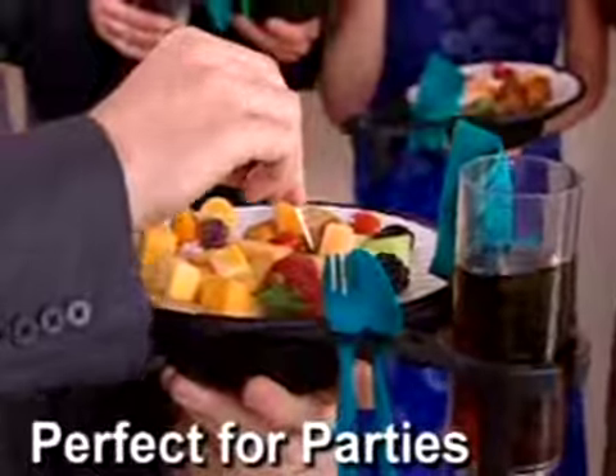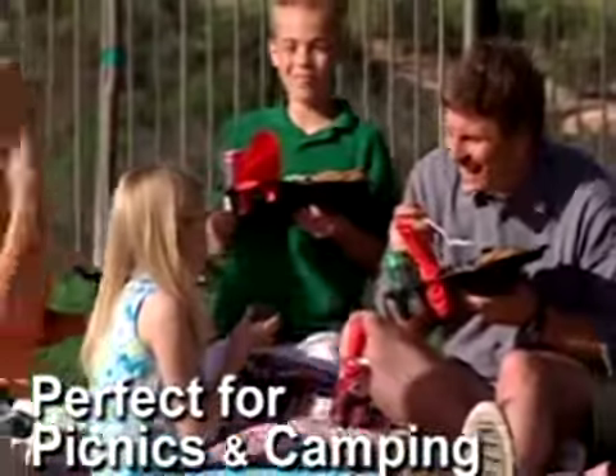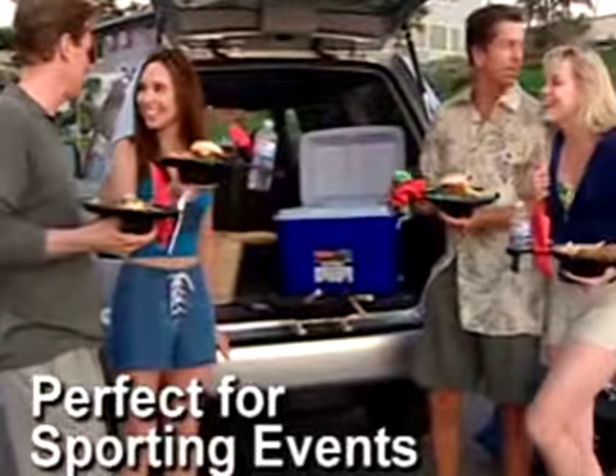Plate Caddy is perfect at home, at the party, on the beach. Use it camping. Before long, you use Plate Caddy every day of the week.